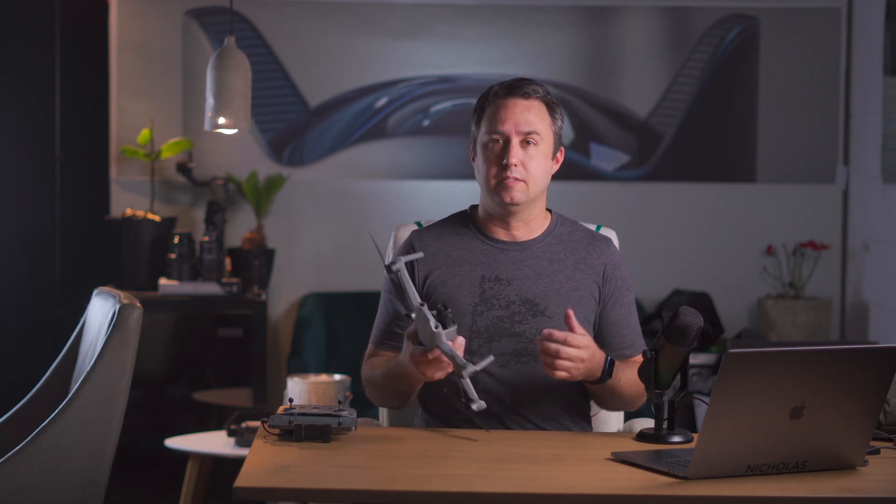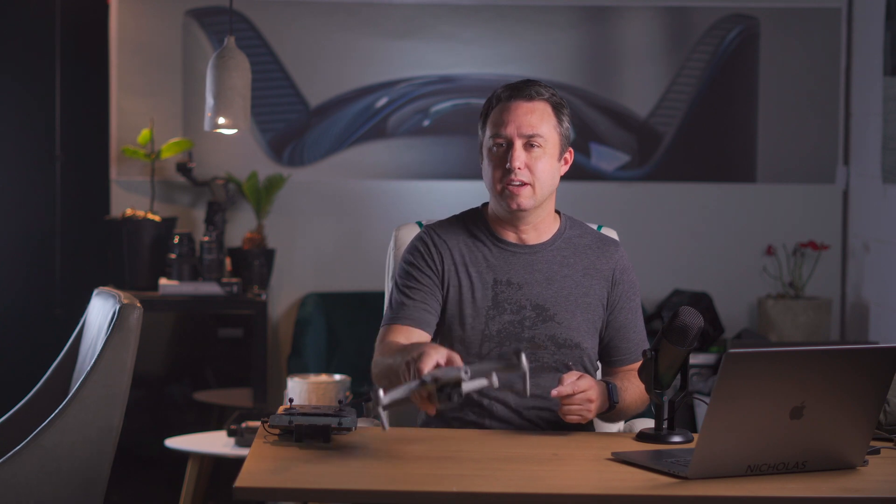Can you fly the Mavic Air 2 inside of a house? Well, sure you can, but whether or not you should is a different story. My name is Nicholas Johnson, and this is The Space Warehouse.